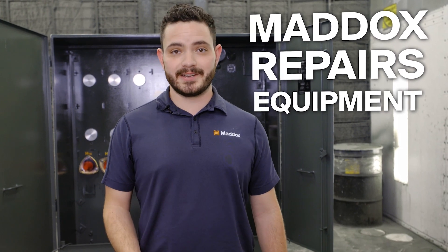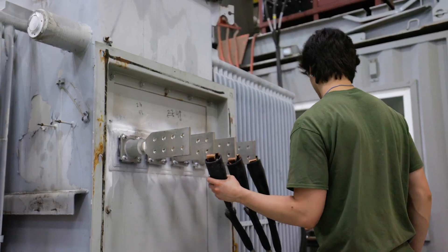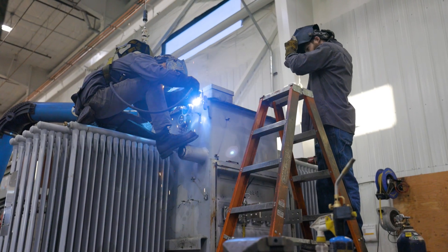Did you know that in addition to providing you with the best new and reconditioned transformers, Maddox can repair your existing equipment? All of our shops are outfitted with the latest full ANSI electrical test labs, core drying ovens, and full fabrication stations.